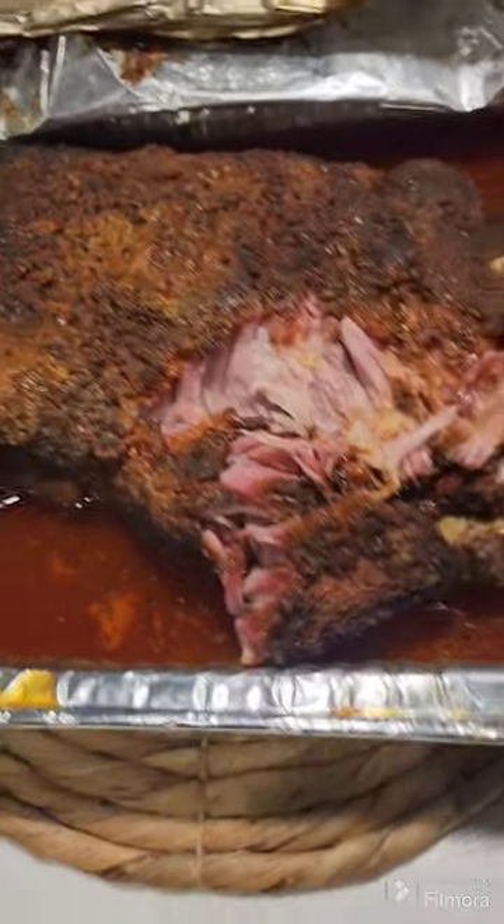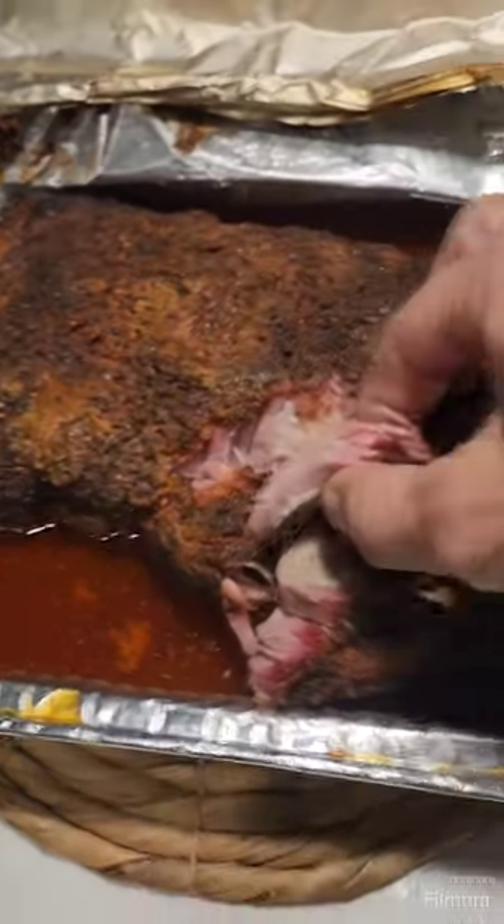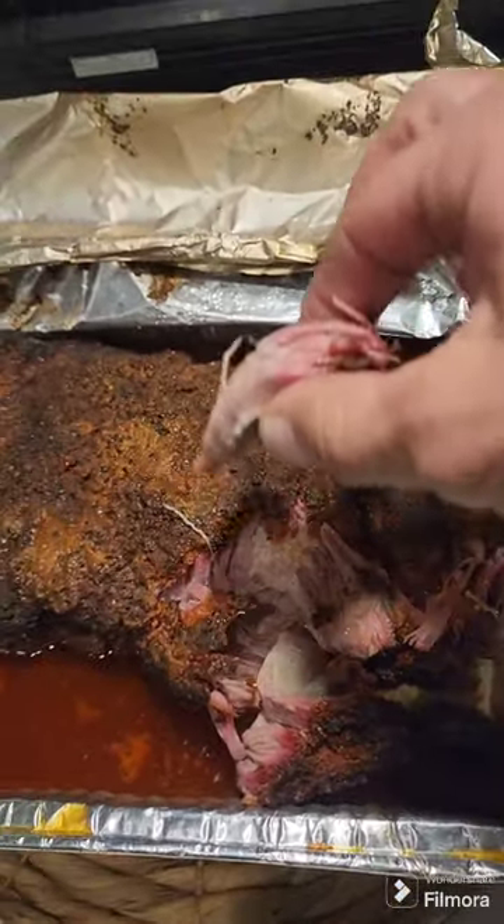Let me go ahead and give it a little taste test right now. Pull off a piece and give it a taste test. A little hot, but oh wow, this is really really good — that fajita seasoning comes through. It's not really spicy at all. It does have a little spice to it but it's not hot, just great flavor.